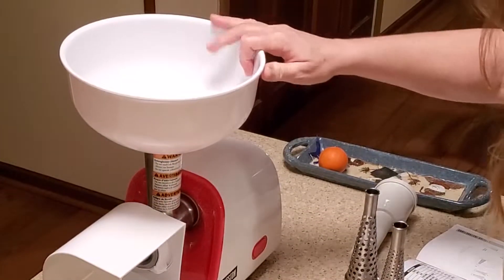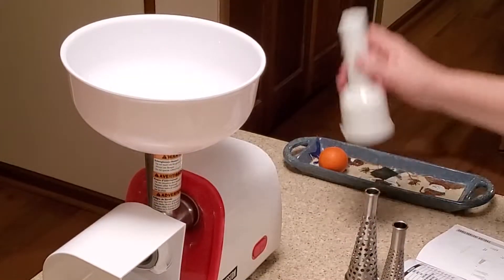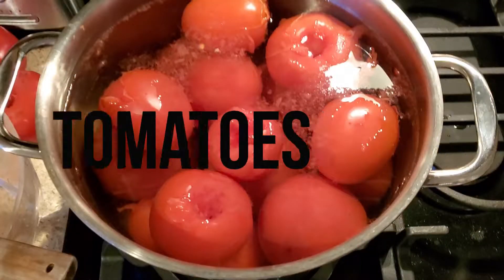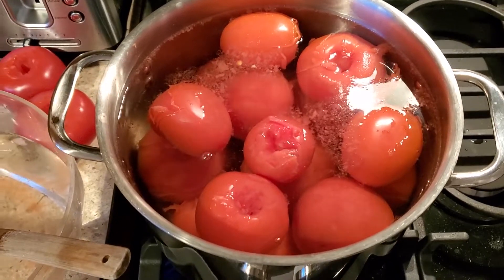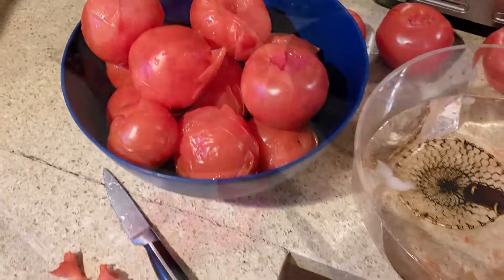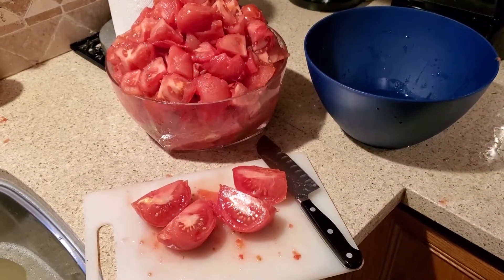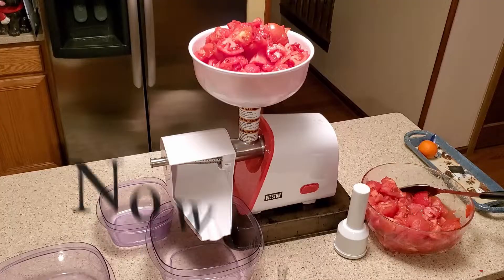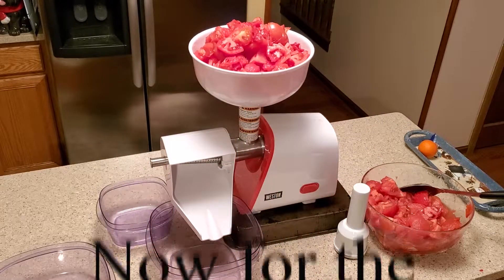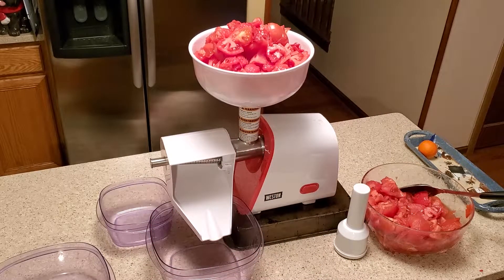This is the hopper, and here's your plunger. Hard blanching the tomatoes, quick ice bath, into the bowl. Cut and dice all your tomatoes into quarters. The hopper is full and I'm ready to start up the machine.